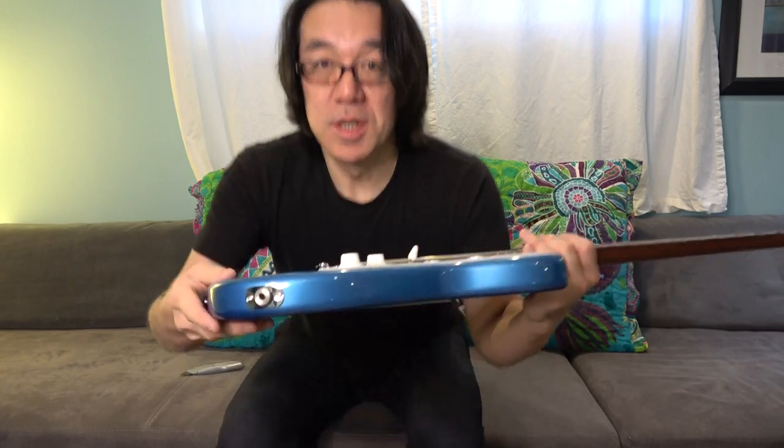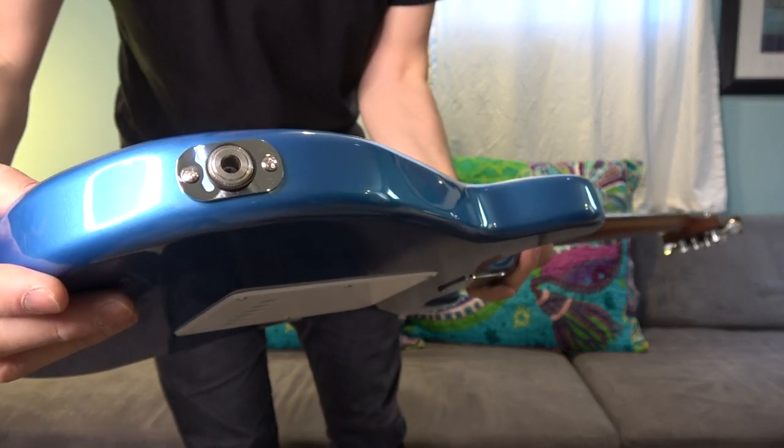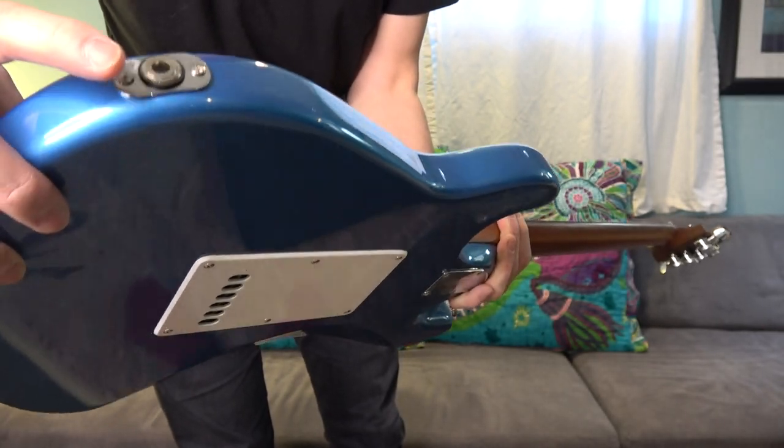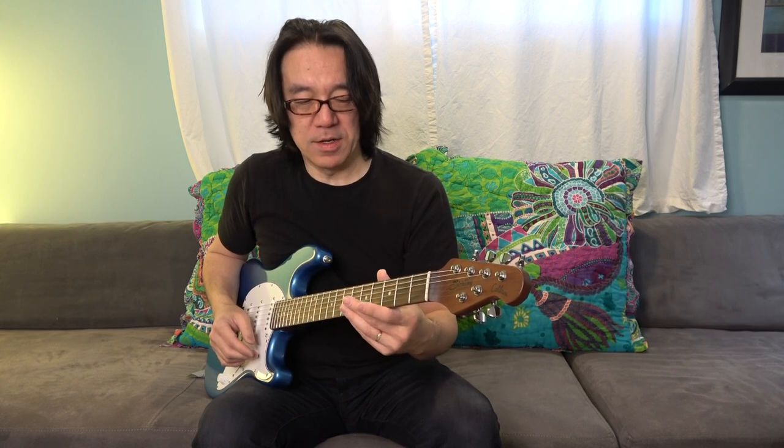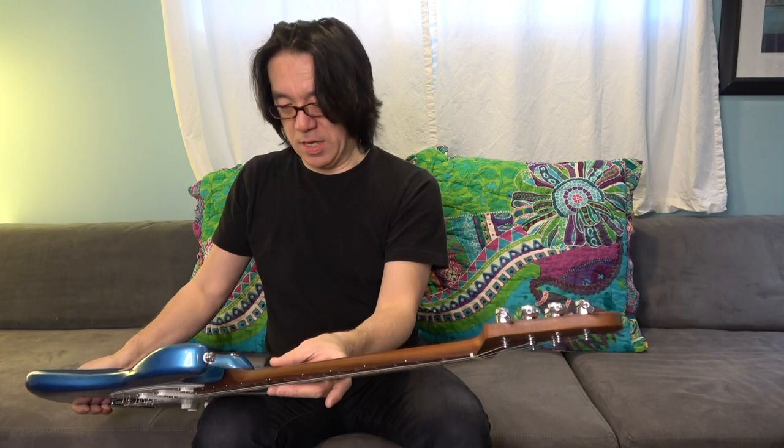Yeah, nice and strong. These can sometimes get really loose, you know — that's a problem. Really comfortable, yeah. Wow, pretty nice chunky neck. Interesting — I can already feel the back is a little more like a soft V, and the top is more like a U. Really nice neck.